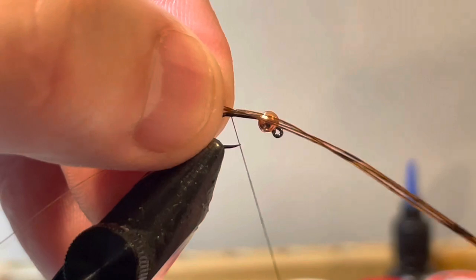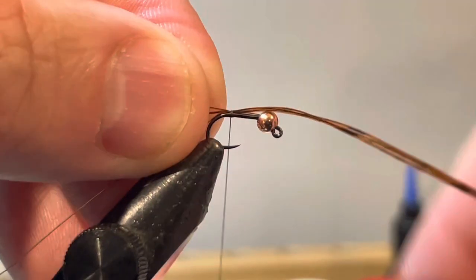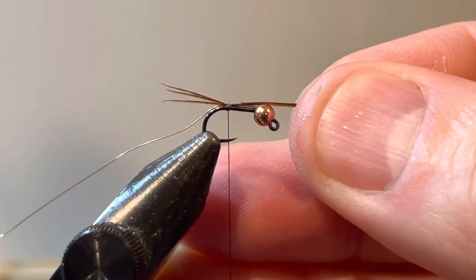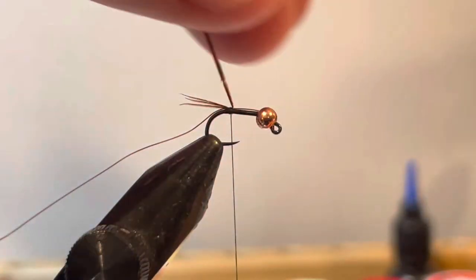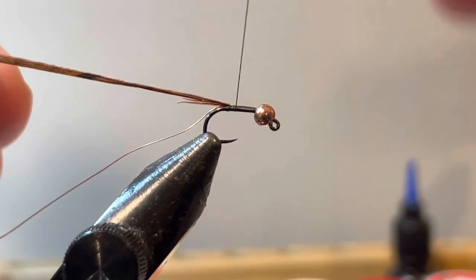With a pinch trap I'm going to tie in my tail and take a look at it. That's a little longer than I want, so I'm going to adjust it to the perfect spot. The tail length and the thin body profile are both things I'm focused on here.